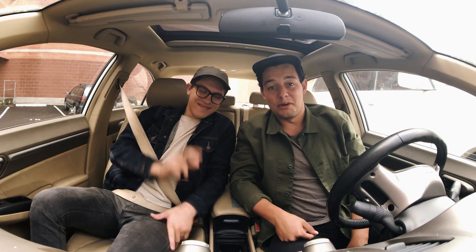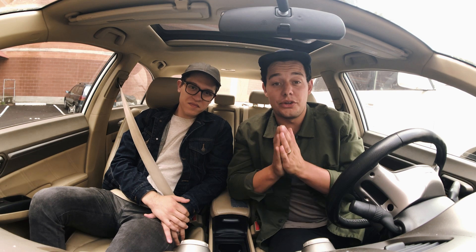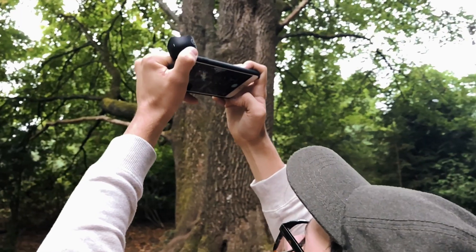Hey guys, Niles and Jeffery here from Moment. Today we wanted to show you just how well Moment lenses work with the new iPhone 8 and iPhone 8 Plus devices.